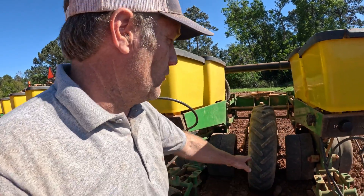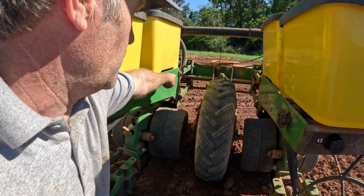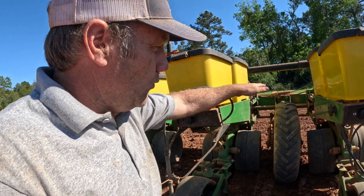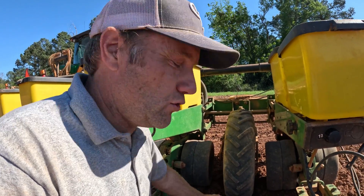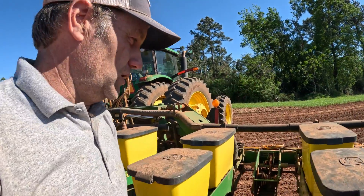So GMO means you can spray Roundup on the crop, and if a worm bites it, it will die. The hybrid 85 I'm planting here is non-GMO — it has not been genetically modified. It is a hybrid, meaning a cross of two different parents, but it is not genetically modified. So if I spray Roundup on this corn it will die, and if a worm bites this corn it will not die. That is the main difference between GMO and non-GMO. These planters are ground-driven, meaning there's a wheel with a set of chains and cogs that attach to a shaft linked to the row units, so when that wheel spins it makes the row units drop seed.